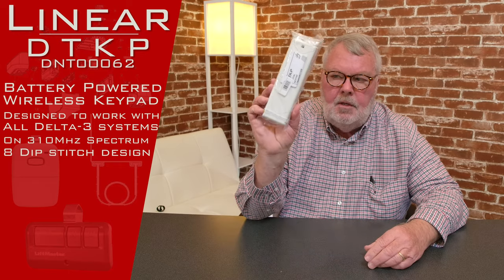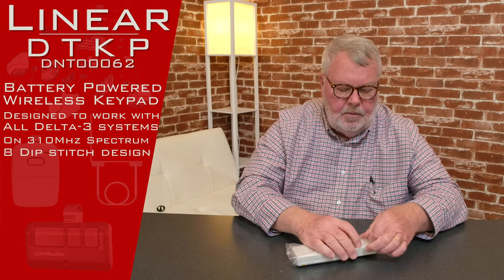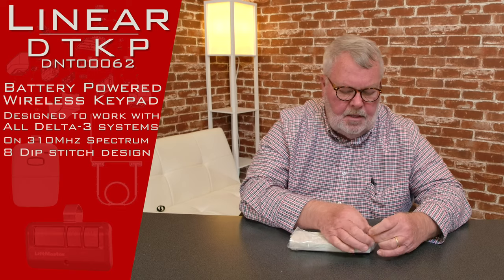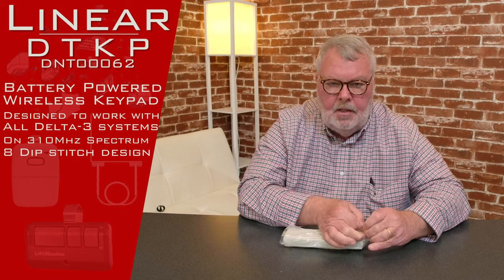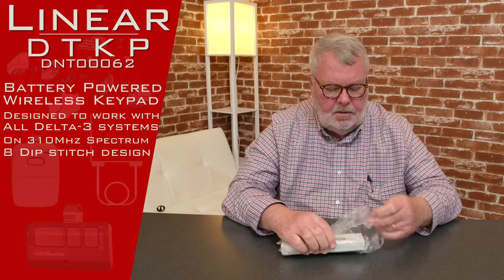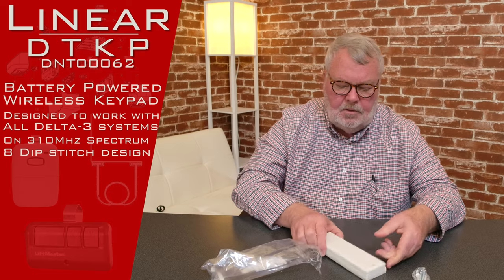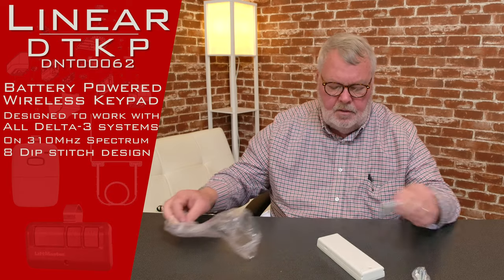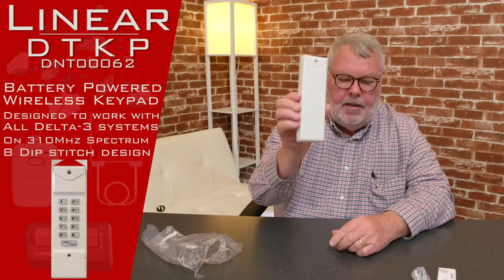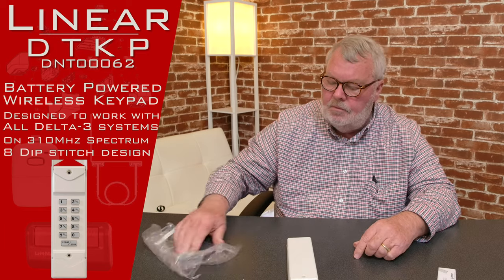When it comes to you, it's going to come in a nice little plastic bag to keep it clean. We'll open this up and take a look inside. This operates on 310 MHz and it's also programmed using dip switches. It's in the Delta family — Delta is just one of the many brands of Lanier Corporation. So there's the keypad, and they're even nice enough to send you screws to screw it to the building.